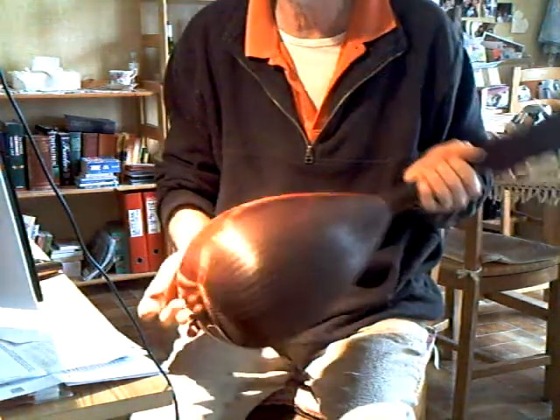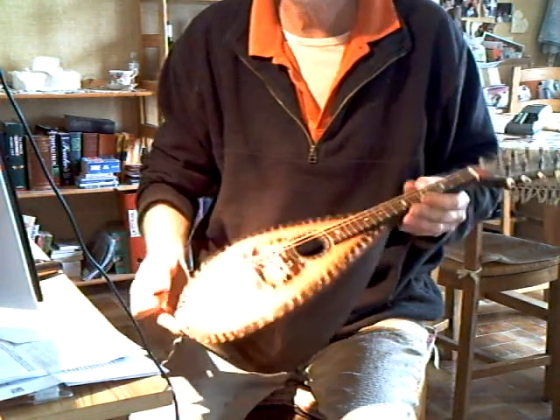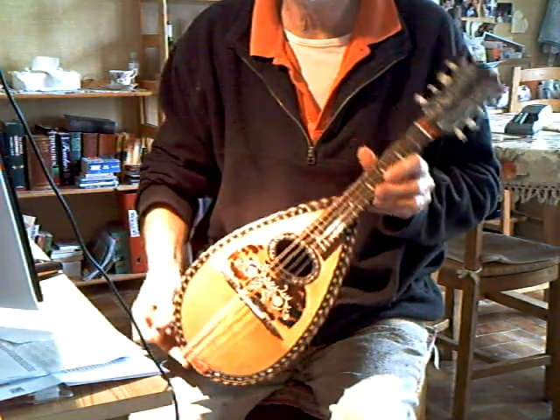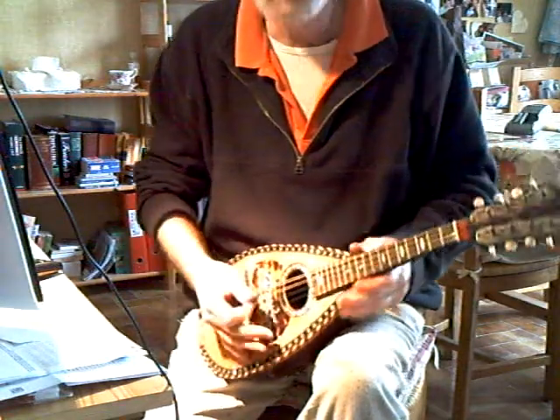Here we have a fluted Rinaldi bowlback — a nice, fairly ornate mandolin. Minimal restoration. Now sounding good, light action.